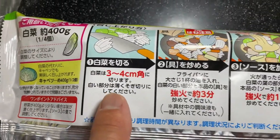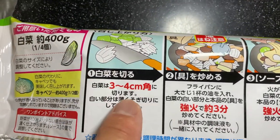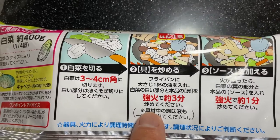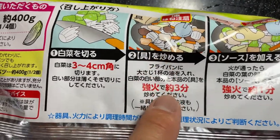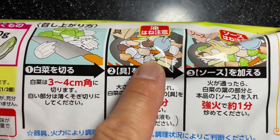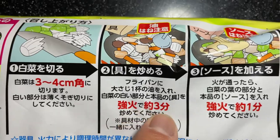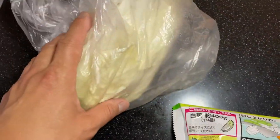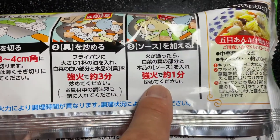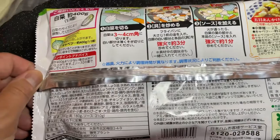Here's an illustration on how to prepare this. You're going to cut off the Haku Sai root, then just slice them up like this — three to four centimeters. Step two: get a big frying pan and add oil. Put the contents of the package into the frying pan and stir fry on high heat for about three minutes, then add the Chinese cabbage and sauce and cook on high heat for about a minute. It should look like that. Pretty good — I recommend it.